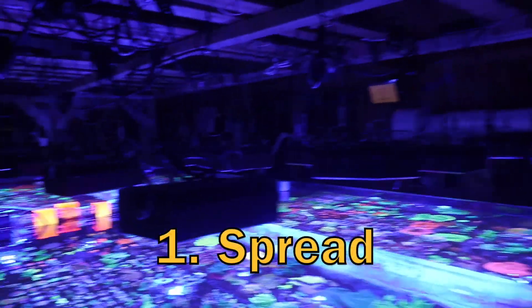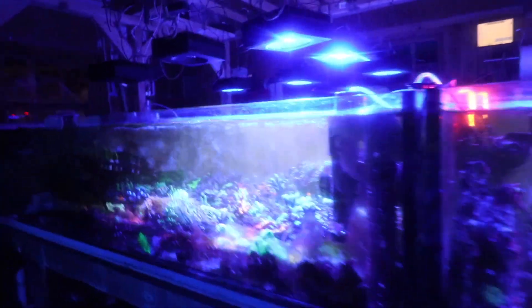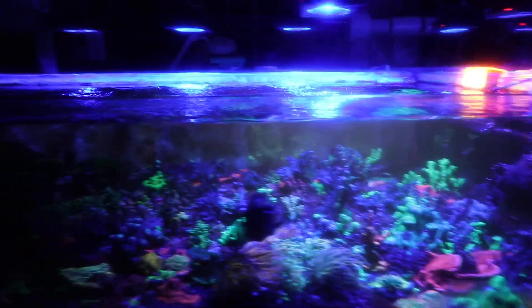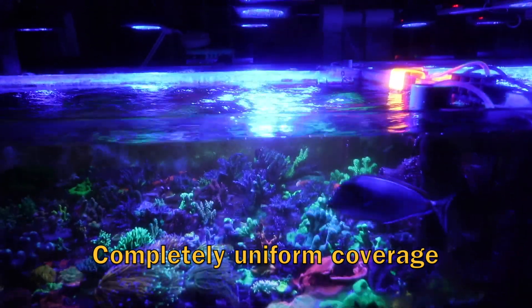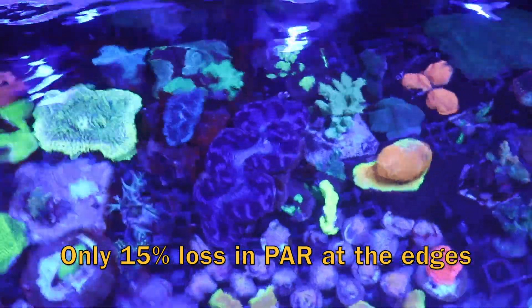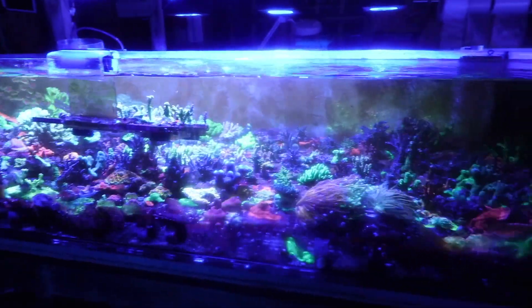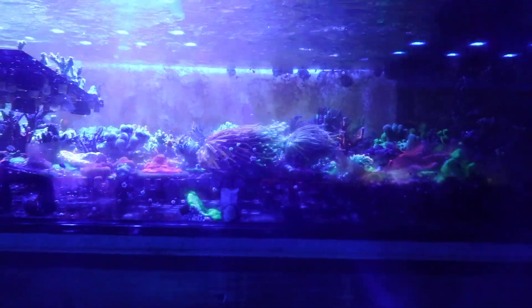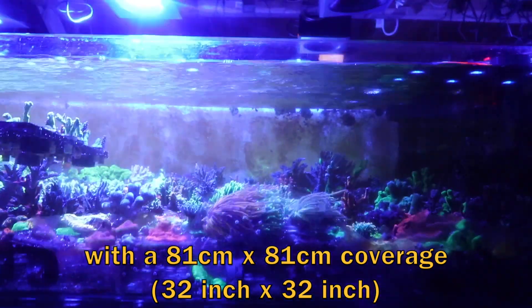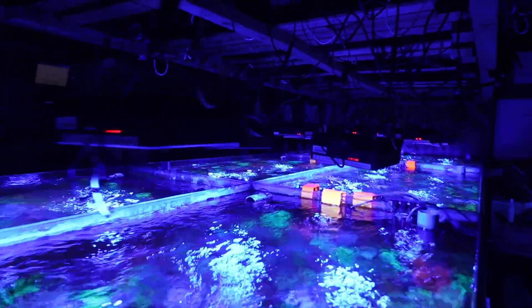Our first criterion was spread. It's notoriously difficult to light coral trays that are wide and shallow, and spread has been a problem really from the beginning. We started off with Hydras and T-5s. When we first saw the Red Seas and tested them we were so impressed. We used an MQ510 PAR meter and tested the PAR over the area that the lights are supposed to cover — for the Reef LED 90, that's a two-foot square, 60 centimetres square area. We were surprised to see how uniform the light spread was.